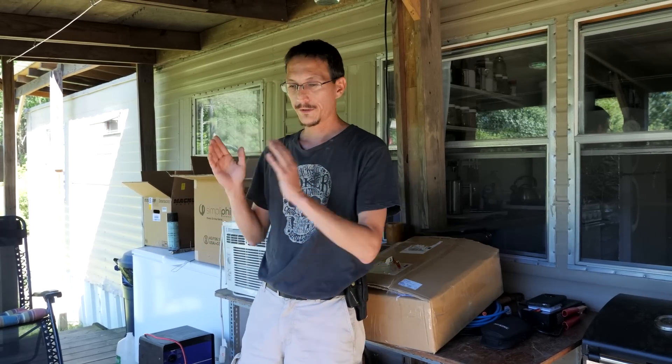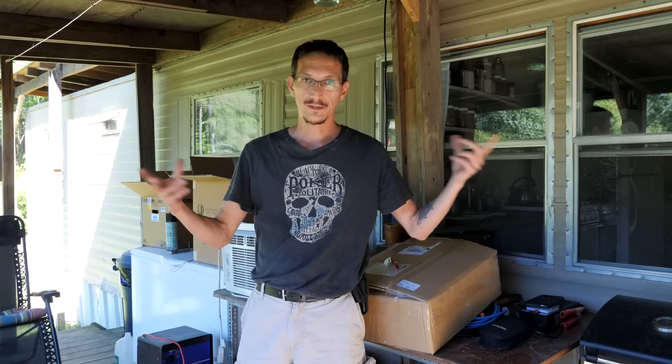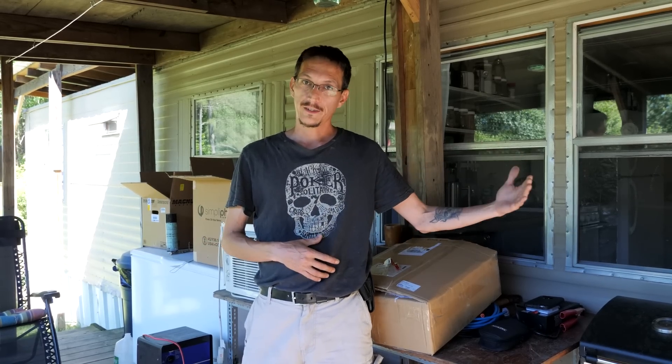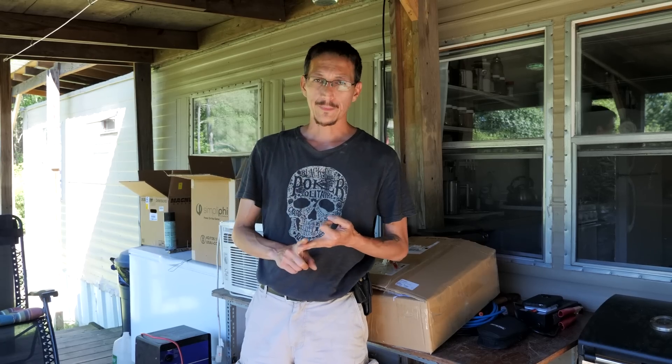I will never buy another Magnum inverter — I don't care how good they say they are. The whole reason we built our system the way we did with two charge controllers and two generators is backup, backup, backup — but we didn't have a backup inverter. The first inverter is still at the service center; the guy can't get the right part from Magnum. But if and when he gets it fixed, I'll have a backup inverter. altestore.com is where I'll always buy my stuff. I'll always buy Midnight Solar — probably won't buy another Magnum or Sensata Technologies product.